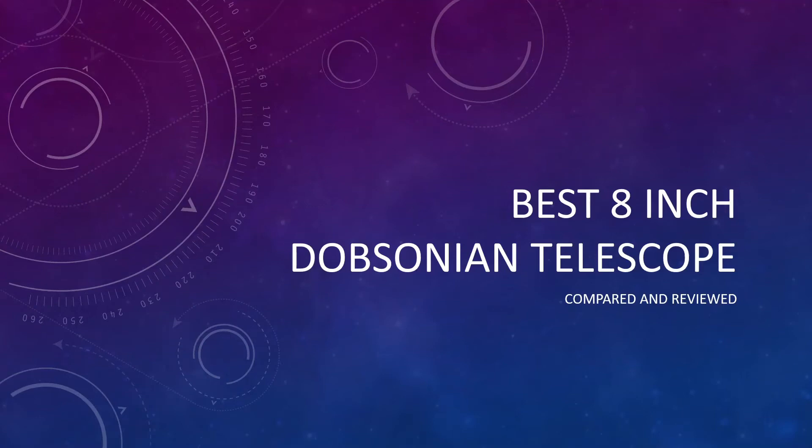Are you looking for the best 8-inch Dobsonian telescope? You've come to the right place because today I'm going to be showing you the top three picks and also provide you with the pros and cons of each one. Now you may be upgrading your existing Dobsonian telescope, or you may be in the market for the first time — a beginner to astronomy and brand new to the hobby. Either way, these picks will be suitable for you.